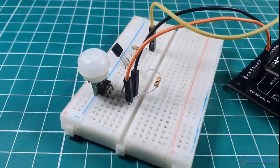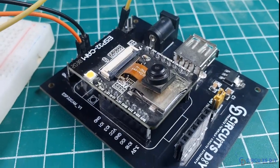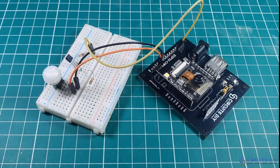Hello, in this video tutorial we are going to make a simple PIR motion detector with photo capture using ESP32 camera module. So let's get started.